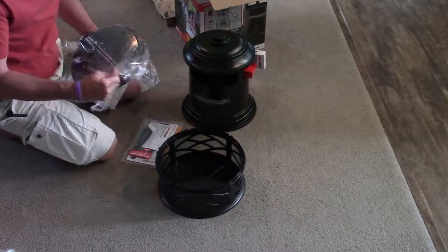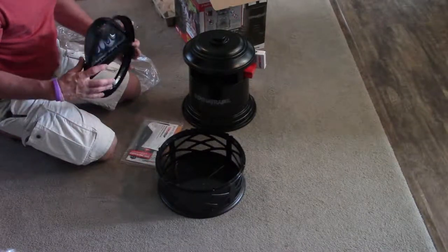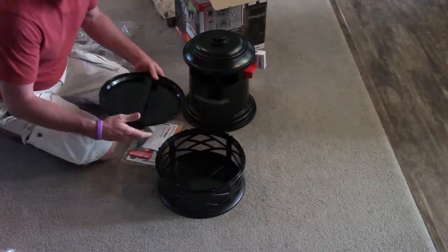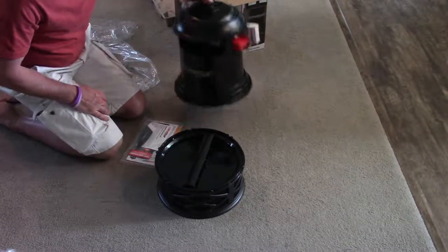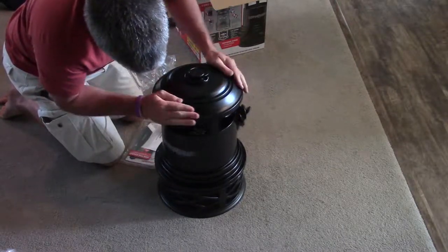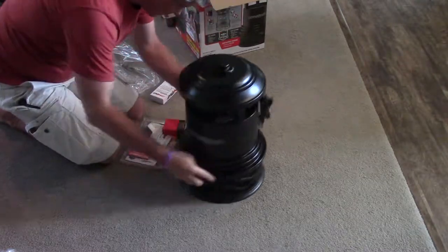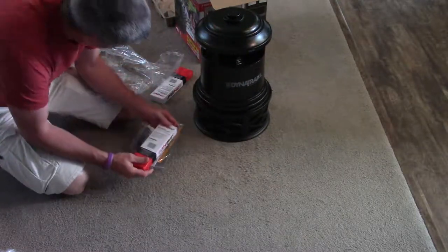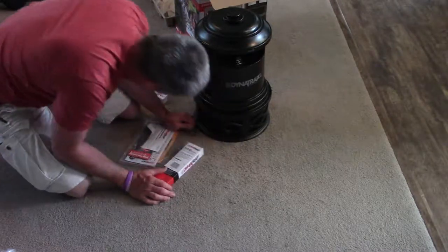Now this is going to be chemical free and all that other good stuff. It's got two ultraviolet bulbs that go in it, and it looks like it already has two in it.